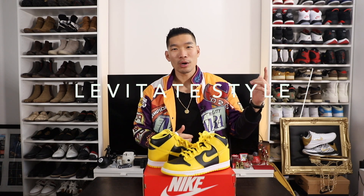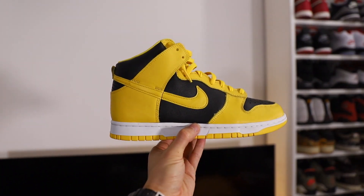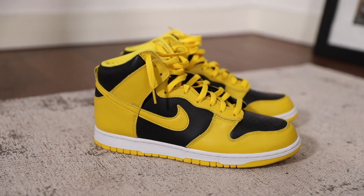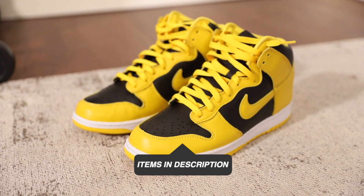Hey, what's up guys, I'm Leo, channel of Levitate Style — welcome back to my channel. Back again with another sneakers and style video. Here it is: the Nike Dunk High Iowa Varsity Maize. I was lucky enough to get these in my size, a size 11, on the Nike Sneakers app. These retail for $120, and as of right now filming this video, you can get these off StockX for around $200, which I think is a pretty good value to pick these up at resale.